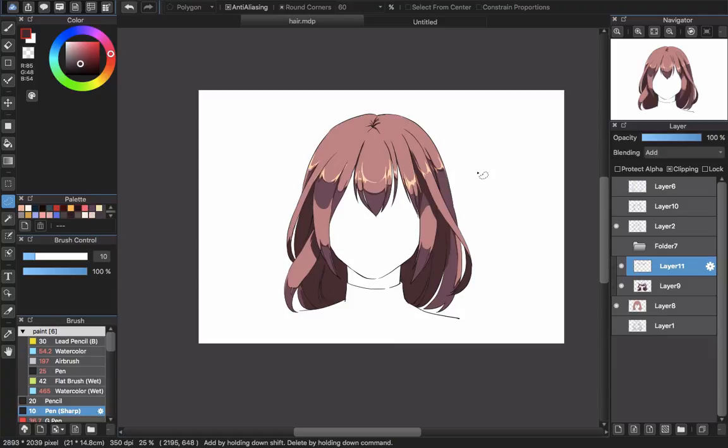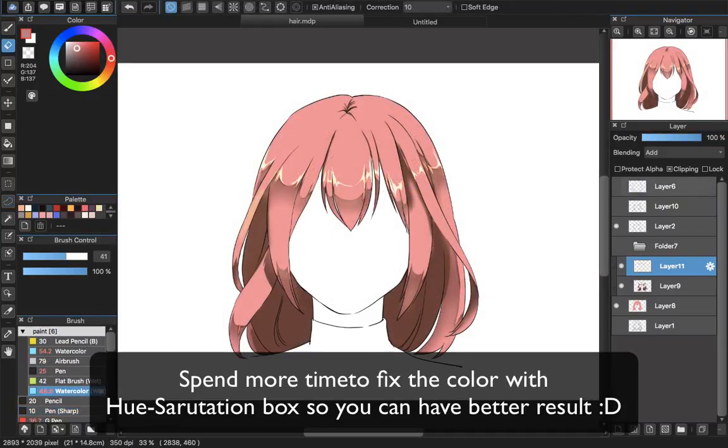Okay, so that's all about this hairstyle. Hope you have fun with that. Thank you for watching. Goodbye and see you next time. Thank you.